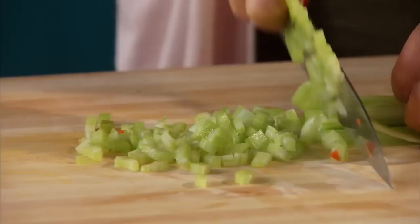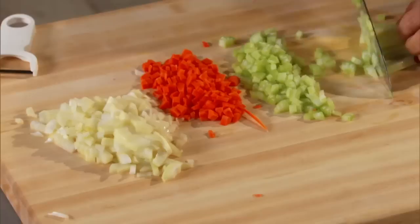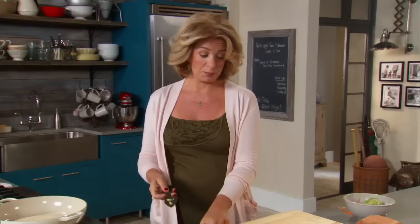I pretty much want equal parts, so I'm not going to use all that onion but it looks like I can get most of the celery in. And if you have leftover vegetables, you can freeze them in a bag labeled soup vegetables or something like that.